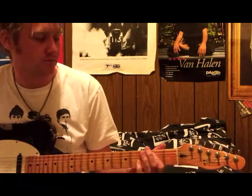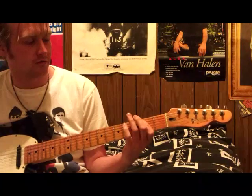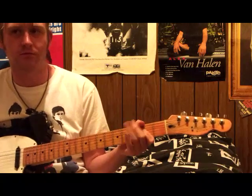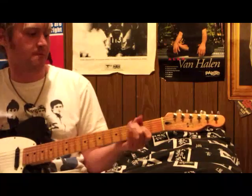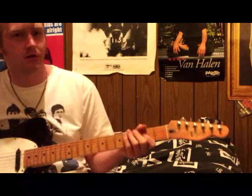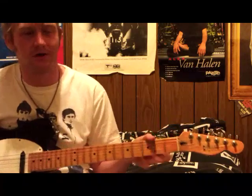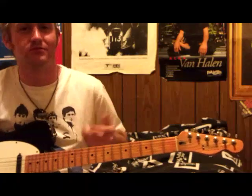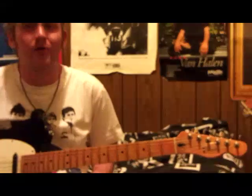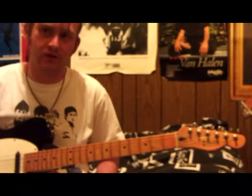Even an E chord - move it up. That was a Waylon lick right there. 'Ain't No Good Chain Gang,' 'T for Texas' - always different things you can do. Once you understand his style, you can play like him in a heartbeat. I can play Waylon solos where you'd say 'what song is that from?' and it's just something I've made up, because I understand his musical vocabulary and how he went about doing what he did.